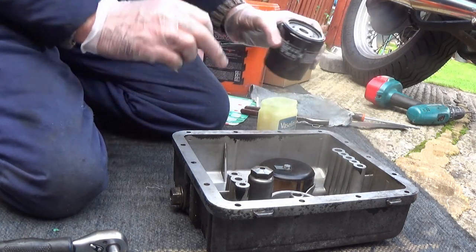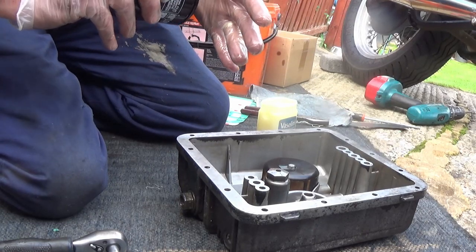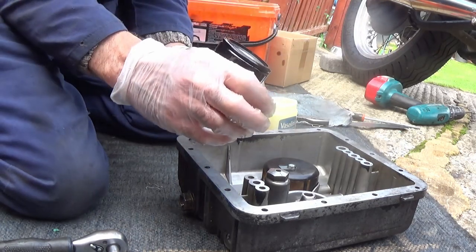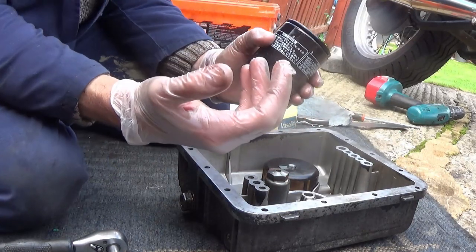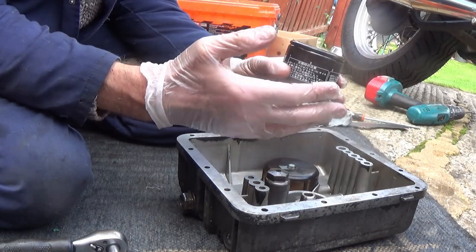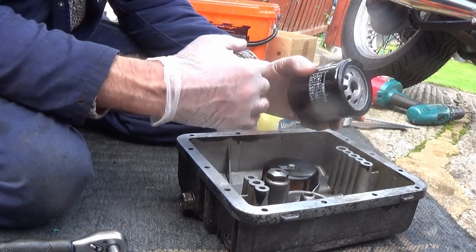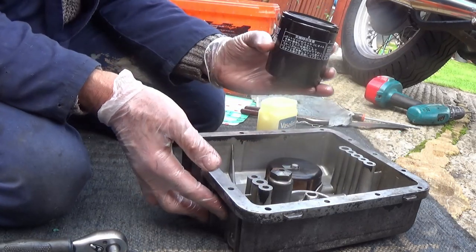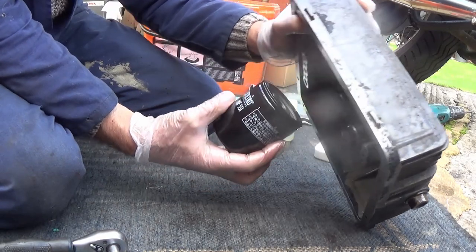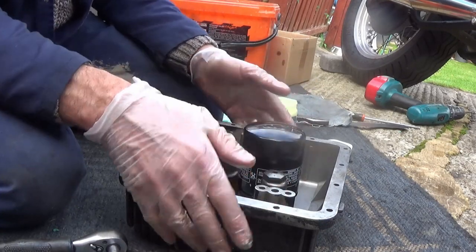Now for the filter - I've put a little bit of oil around the filter seal. That's so that when you tighten it up, you don't get the friction of the rubber stopping you from tightening it up properly. You should only tighten them up by hand. When you first start it up, there's no oil going to your bearings until it sucks through the filter. So it's best if you can fill up the filter. I've seen somebody fill it up and turn it upside down to screw it on, but a lot of the oil will have run out by then. So I'm going to fill that up and put it on from underneath, then fill up the oil ways from this side to try and stop it draining.